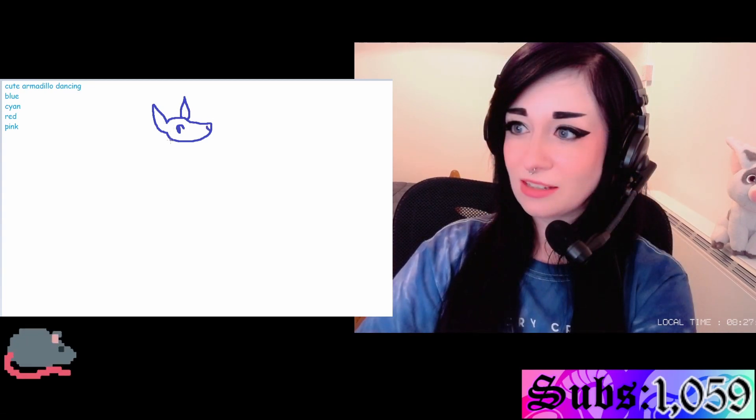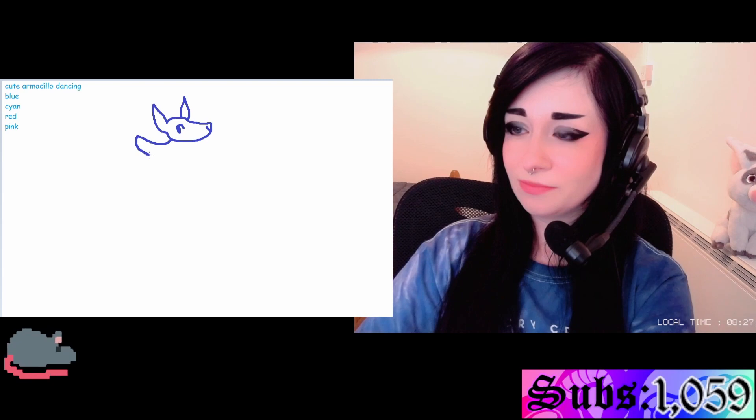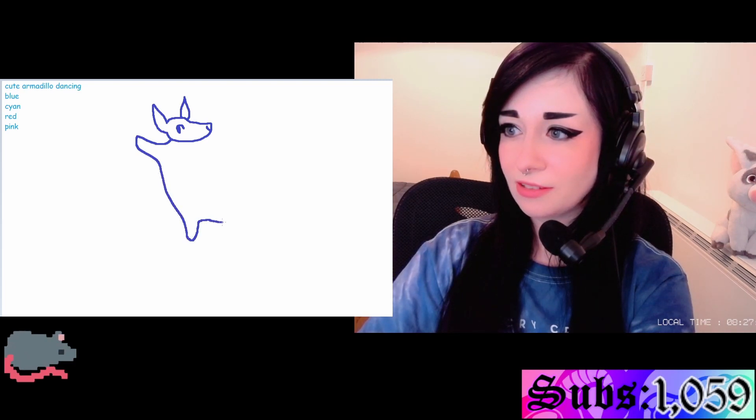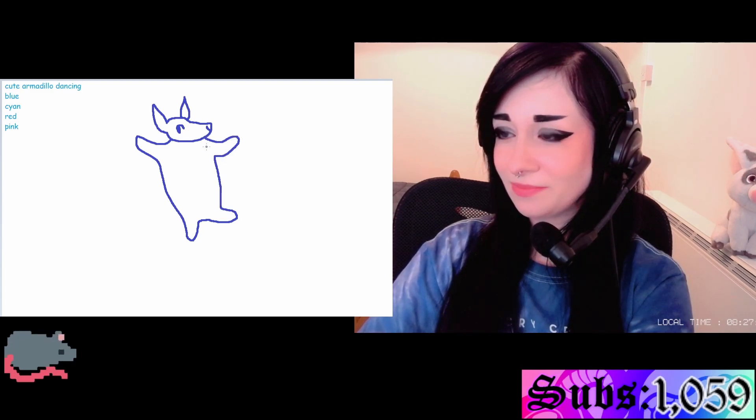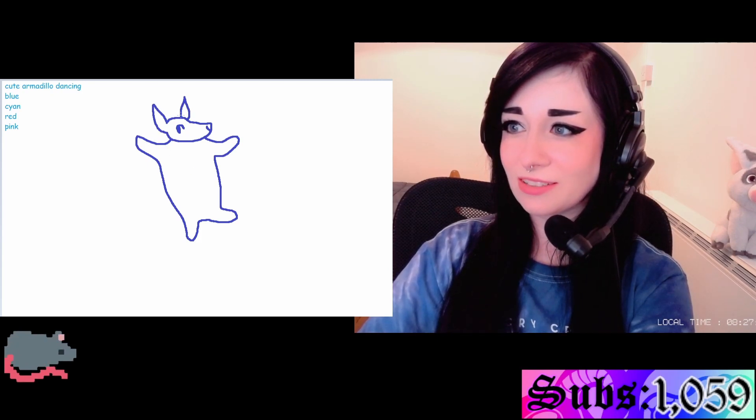What do you think of that? Let's give it an arm and then a leg, and then a dancing leg and a dancing arm. We'll go with no erases as well. An armadillo has a full body mullet.